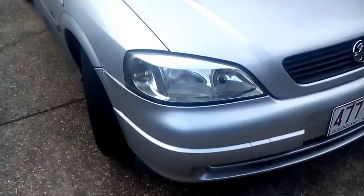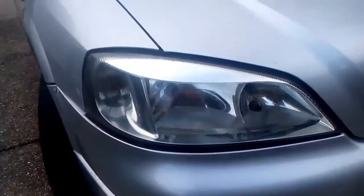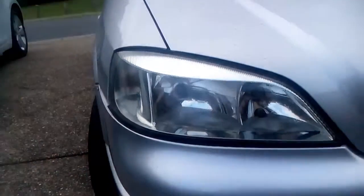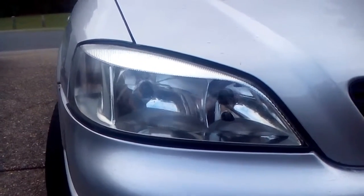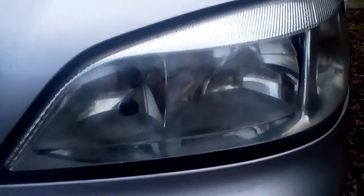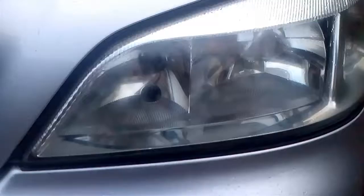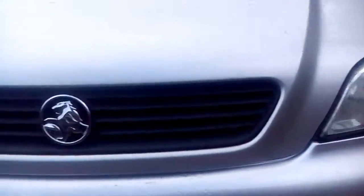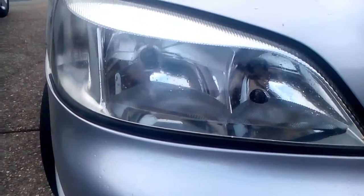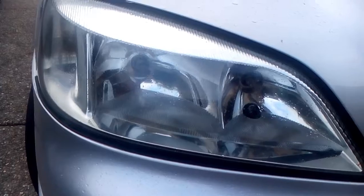Hello folks, back again — just a quick video to show you exactly how those lights turned up. Come up all right. That one sort of came up all right, but it's got water on the inside. But compared to the yellow they were before, they came up very well.